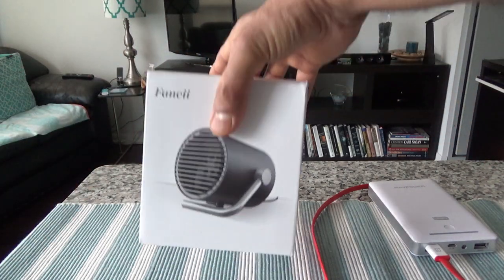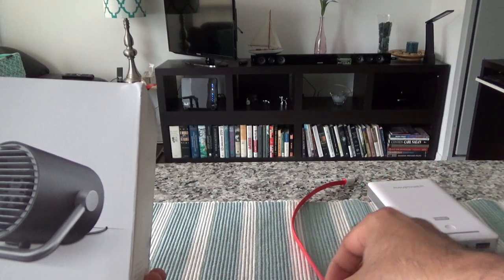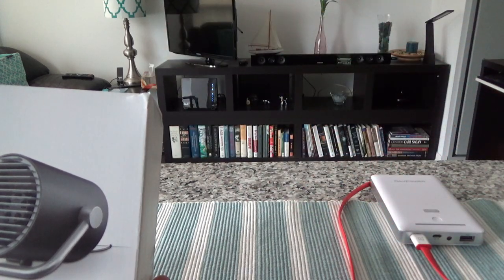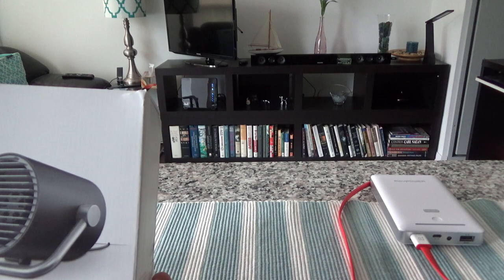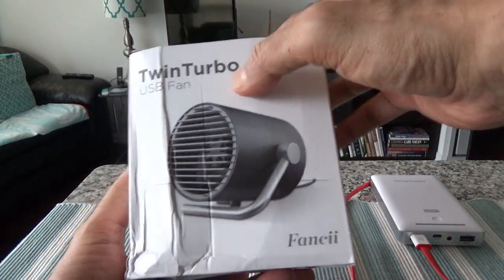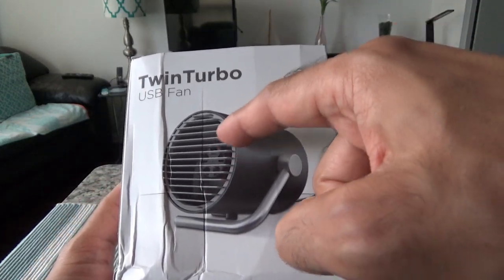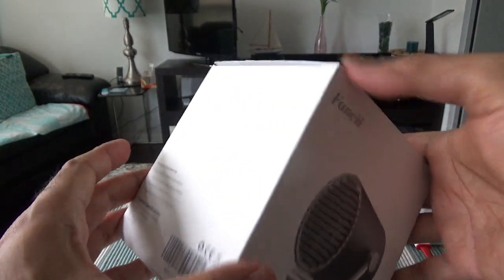Let's start with the unboxing and then we'll see how it works. I have a power bank here, so I'll try to connect it using the power bank and see how powerful the airflow is. The packaging is very nice and simple, and the design is actually what attracted me to buy this small USB fan over any other fan — it looks really cute and nice.